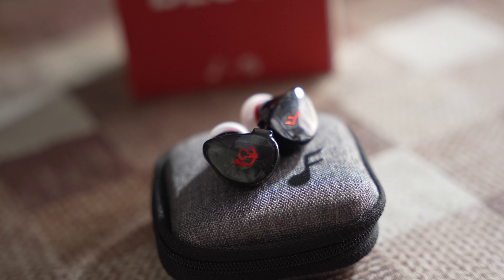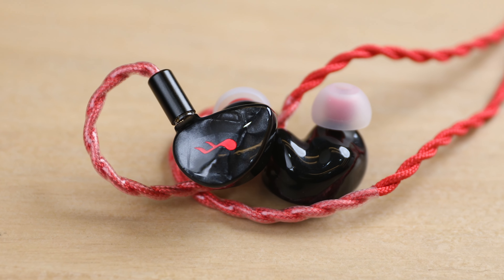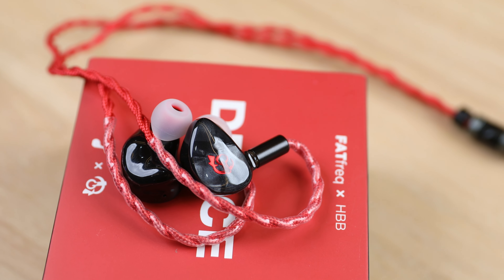Treble is quite rounded — I wouldn't call it extended. The main attraction of the Deuce clearly lies in its bass response, especially the sub-bass. On the technicalities side, the soundstage is quite good — open and big in presentation, extending well to the sides with nice headroom, and the depth is good too, giving a 3D presentation. Instrument separation, imaging, and layering are decent for the price, though I wouldn't call the Deuce a detail monster — it produces a decent level of detail so you don't feel any lacking.